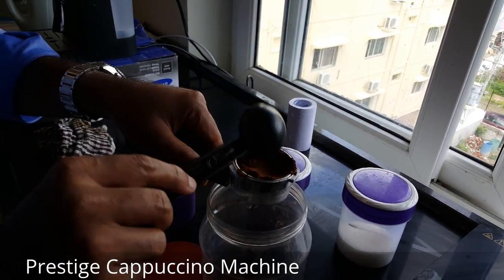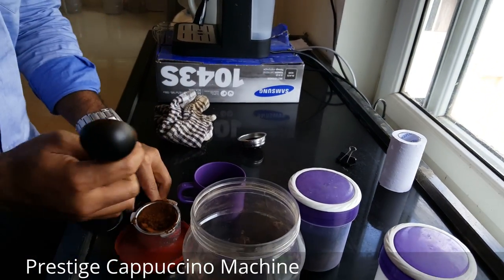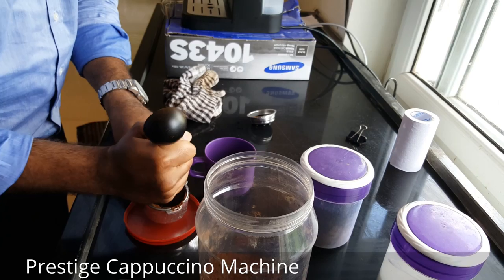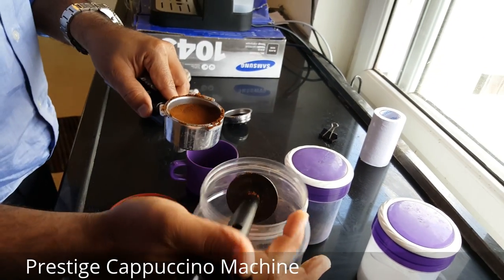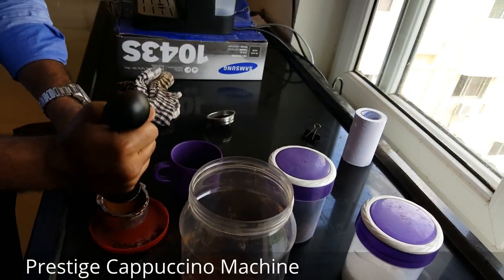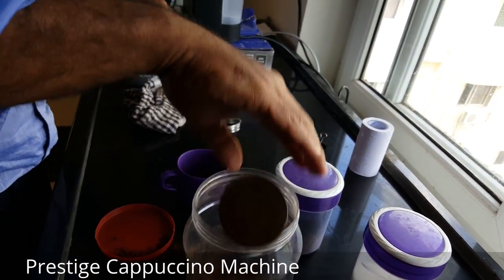Take it and fill it up. Then press it down so that it's nicely compacted. You can leave any additional coffee aside. Make sure you press it properly because this is going to make a difference in the coffee.